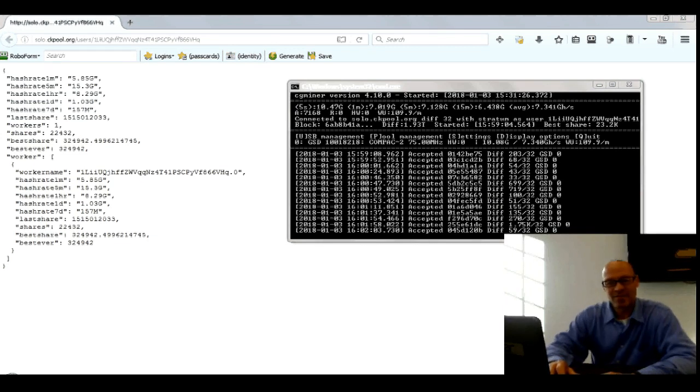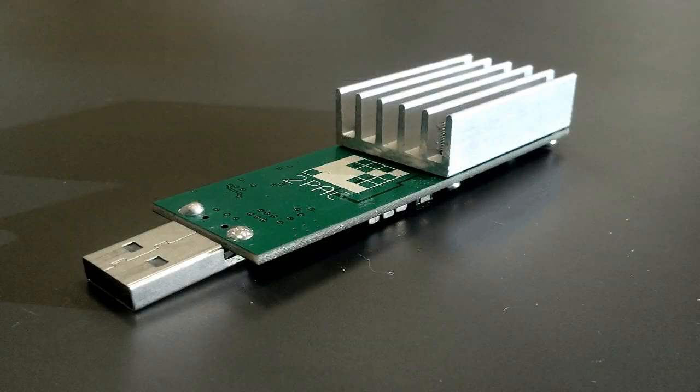Hi there, this is Daniel Saint-Pierre with Cybergenica and Glorious Media. In this video I want to talk to you about Bitcoin mining from home or the office using the Gecko Science 2-pack USB mining stick. Let's have a look at what it can do.